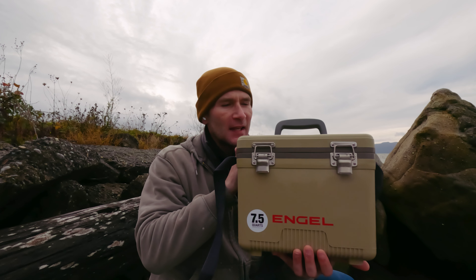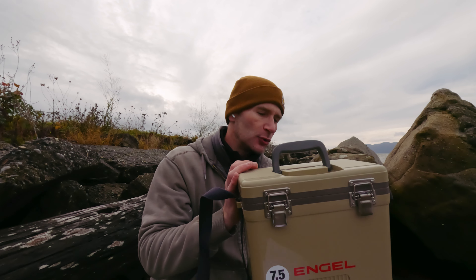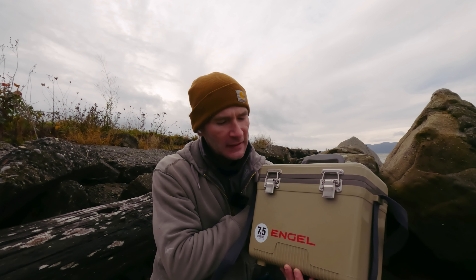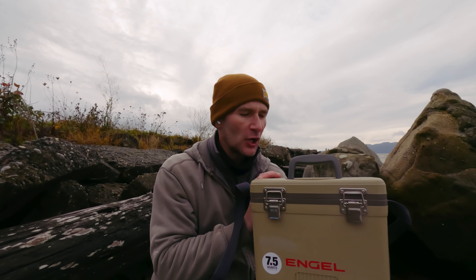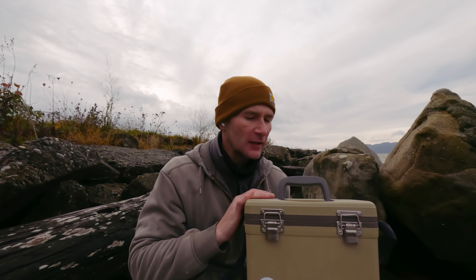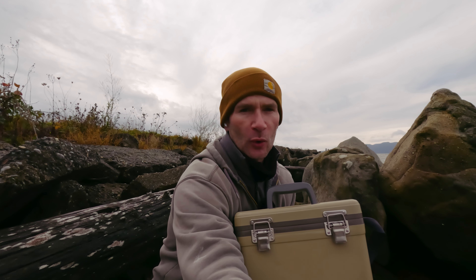This is the 7.5-quart drybox cooler by Angle. I've been using this to transport my lunches to work for the past month, month and a half, and I have some thoughts on it. This is a pretty popular brand for people who work in the trades, in construction, industrial jobs. I replaced my old soft-sided cooler lunchbox.